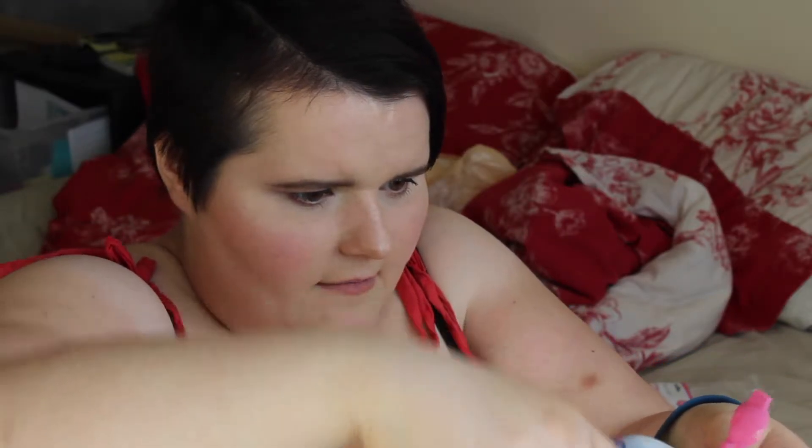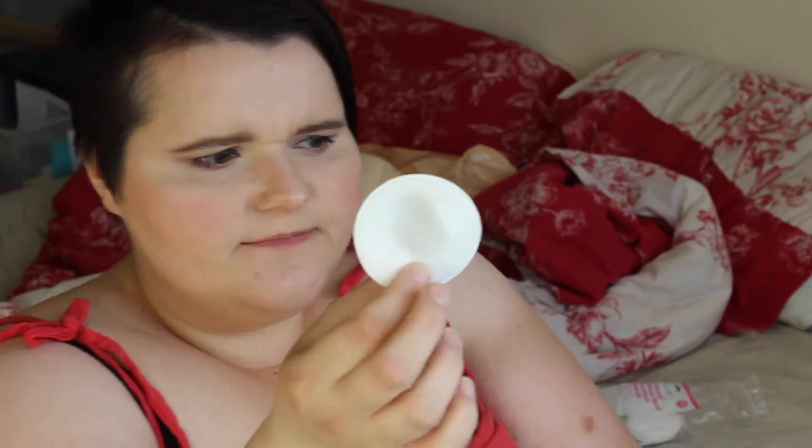Hi guys, I'm a bit up close and personal with you because I'm going to show you how I take off my makeup and show you how good this really is. I've just got some round cotton pads and I'm going to take a few out. They have a soft side and a rough lined side, so I'm going to pop some of this product onto the pad — you don't need a lot — and then I'm going to wipe off my makeup.